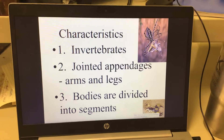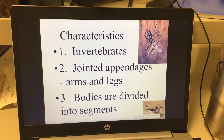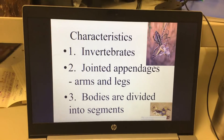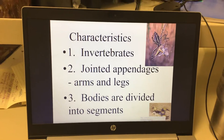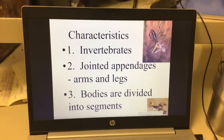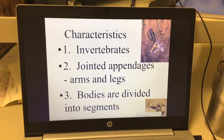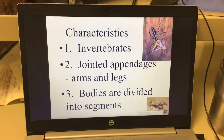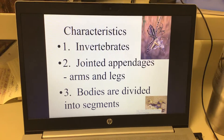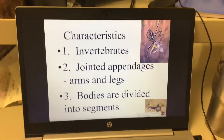Jointed means there is a place where they should bend and places where they should not bend. An octopus, for example, does not have jointed appendages — it can bend anywhere. But a spider's leg can only bend at a certain place; it has a joint. Our elbow is a joint — it's supposed to bend there but not halfway up our forearm. Arthropods also have bodies divided into either two or three segments.